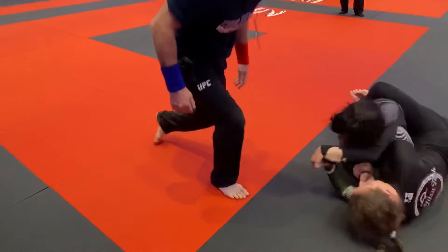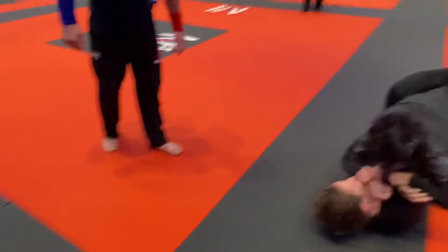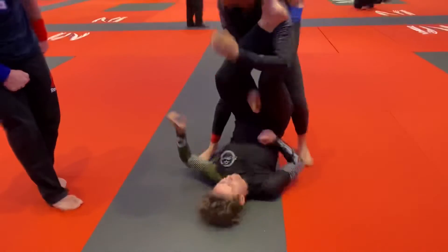There you go, up, up. All right, now look, just relax and pass, posture and pass, posture and pass.